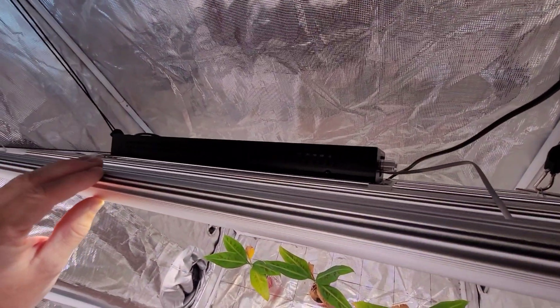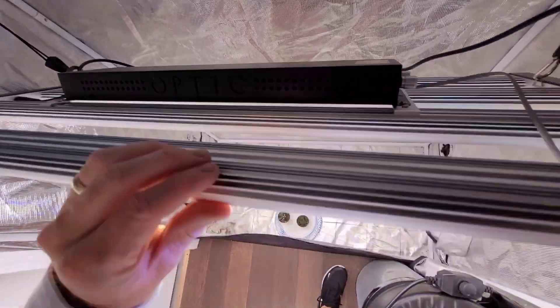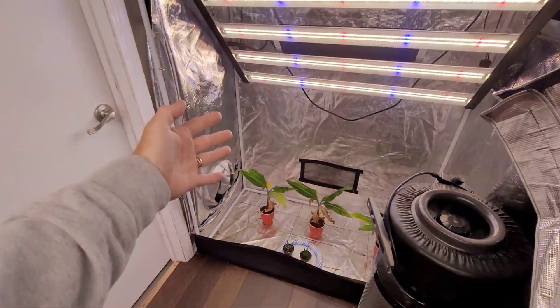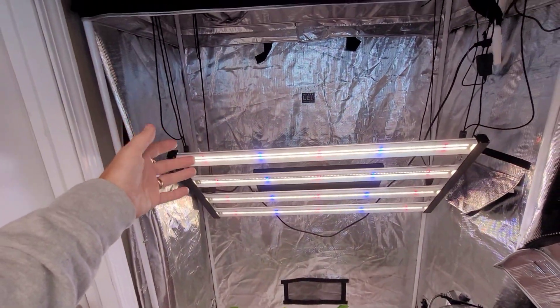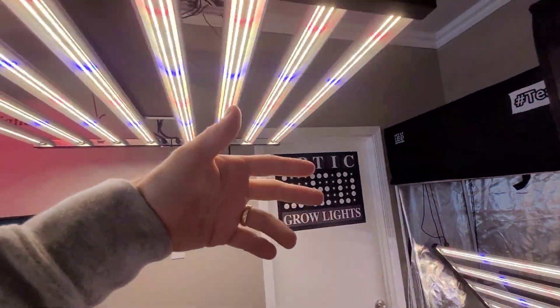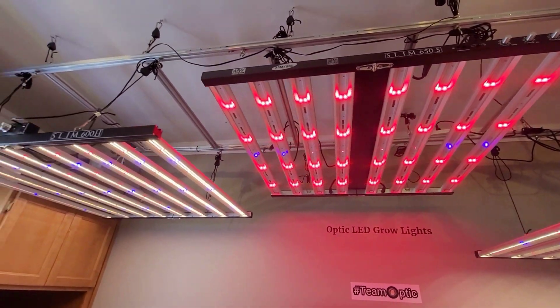There's been a huge amount of people buying this light lately — it's a beautiful light. The Slim 320. It's four bars for full cycle growing in a two by four tent, so you would flower in a two foot by four foot area like a beast. 320 watts of our double dimmer LED strip deck with the Samsung horticulture diodes.